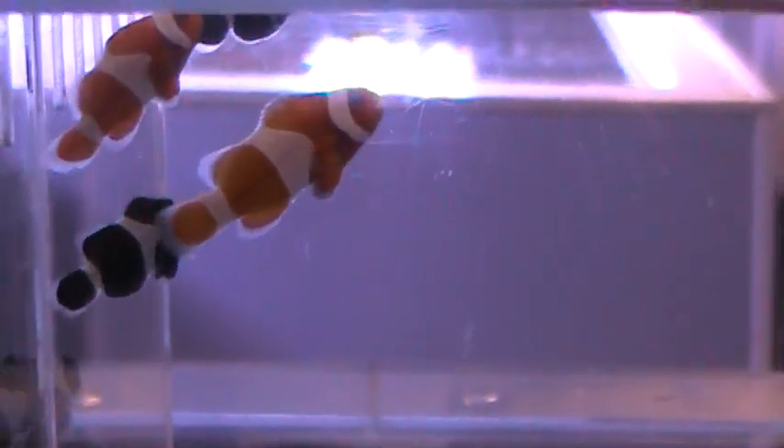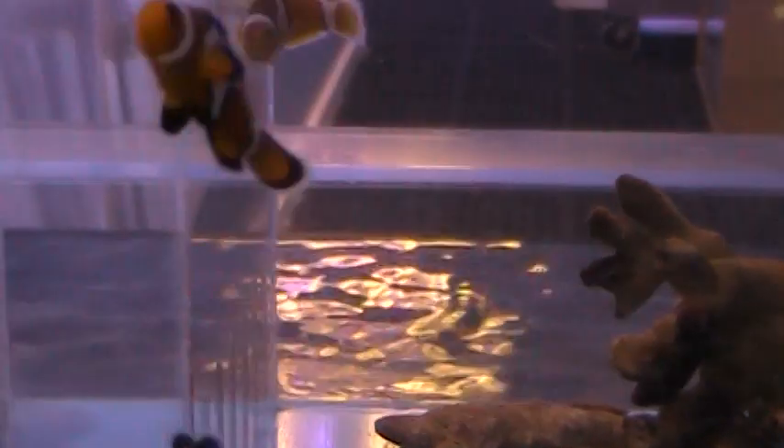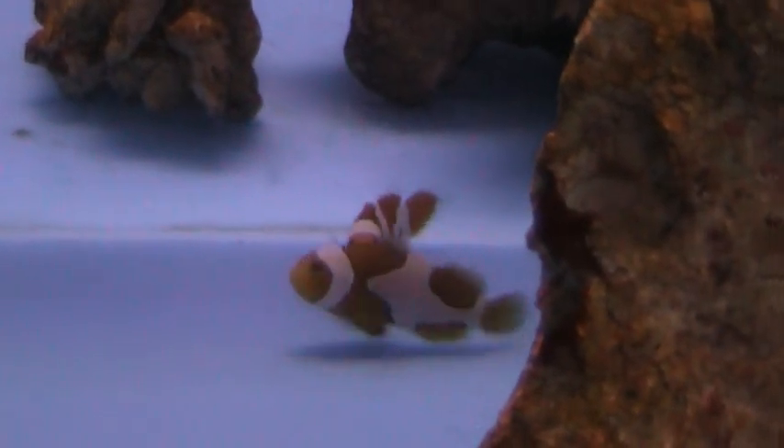These are the tangerine albinos — those are exclusively from Pro Aquatics. No black in the stripes, very nice bright tangerine orange coloration and red eyes. Those are the tangerines from Pro Aquatics. We've also got some of the black ice — those are snowflakes crossed with the black ocellaris. You can see they've got quite a bit of black and a really neat striping, and we've got a couple of pairs of those. We've got some Picassos; these are premium Picassos where the stripes are connected.